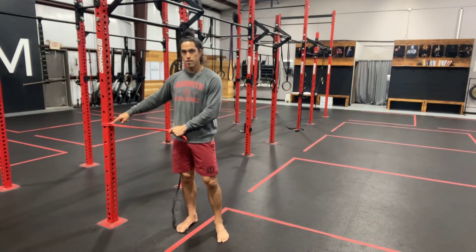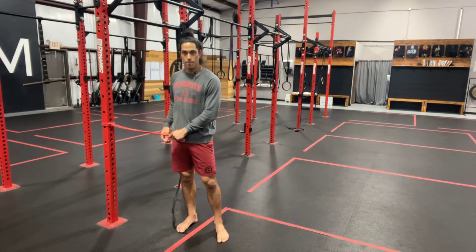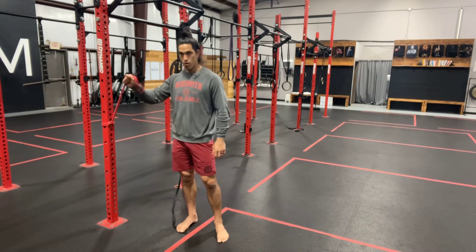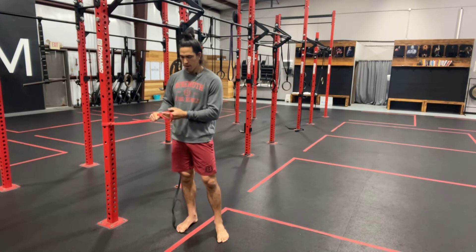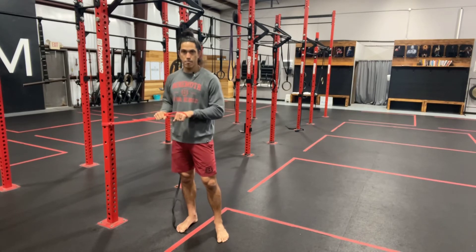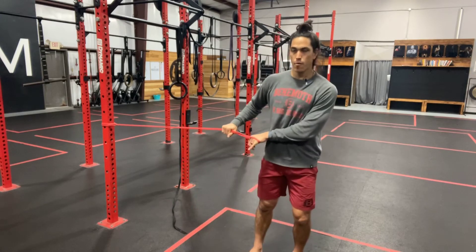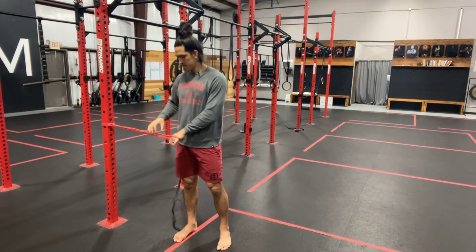We want the band anchored to something — here's the rig post, right around hip height. We are going to grab the band with our hand closest to that anchor point, and then place our other hand inside of the band. We're going to step away to create some tension. Obviously the further I step away, the more tension there is; the less I step away, the less tension there is.